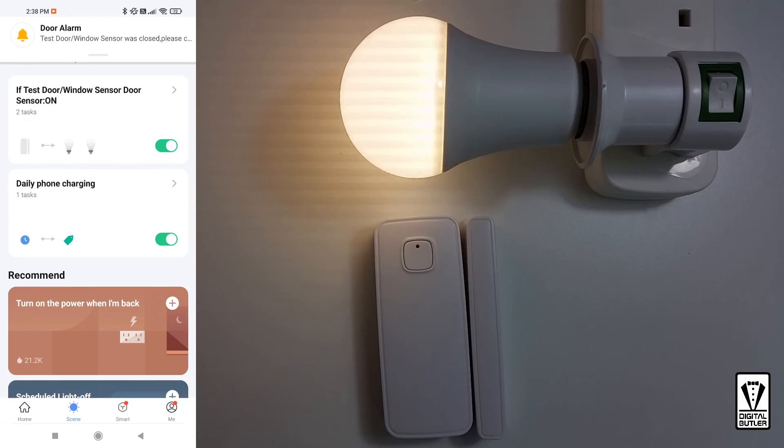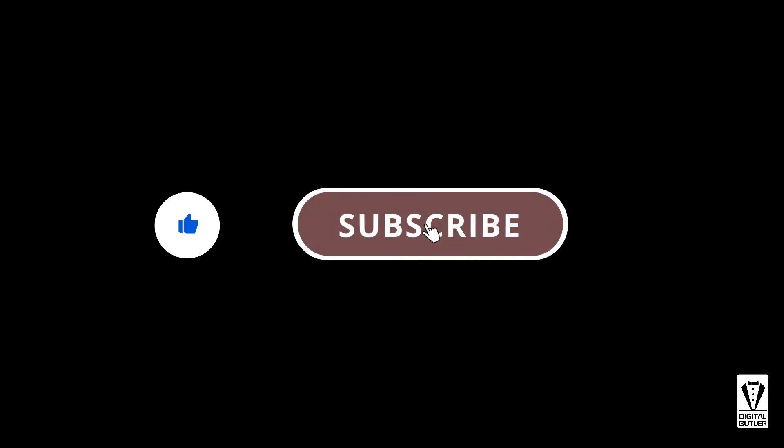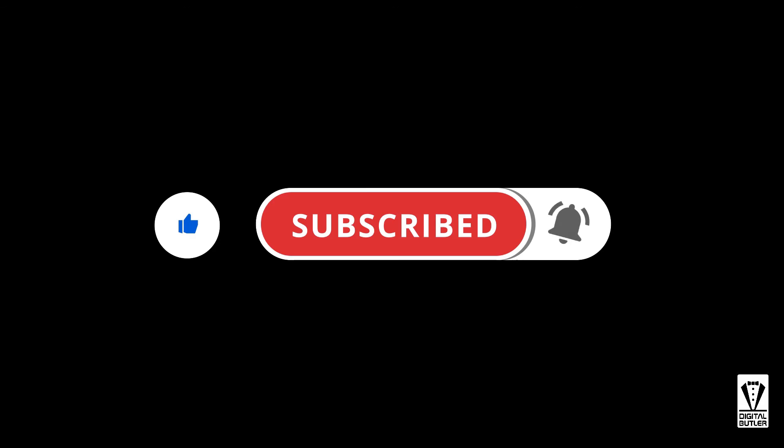Have a go at it. If you have any other automation ideas, do let me know by leaving a comment below. If you find this video useful, please give me a thumbs up. Don't forget to subscribe and hit the bell icon to be notified whenever I upload a new video. Thank you for watching and I'll see you in my next video. Bye now.